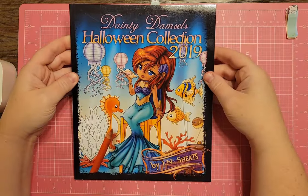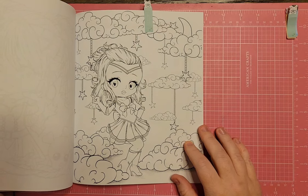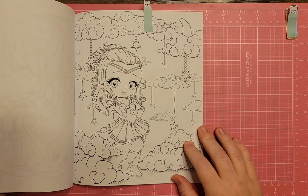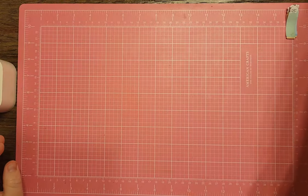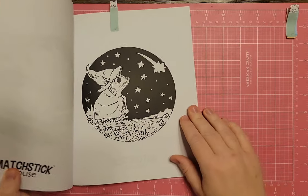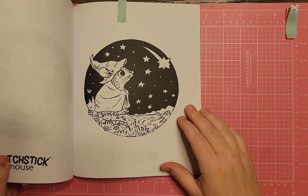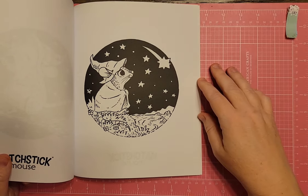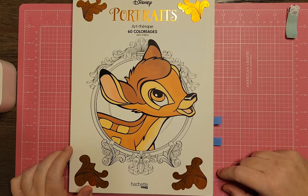Next is Dainty Damsels Halloween Collection 2019 by J.N. Sheets. The one I found has a girl who kind of reminds me of Sailor Moon — we've got stars and a moon and clouds. Then I have Magic Mouse Halloween Coloring Book by Morgan O'Brien. I found a page with a shooting star. I feel like any page with a shooting star counts as a space page. He's got a warm little blanket — really cute, but I'll save this book for Halloween.